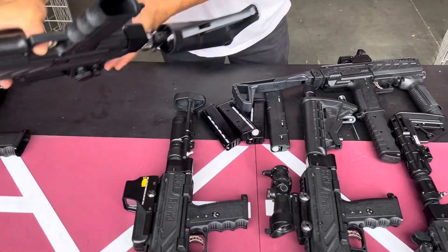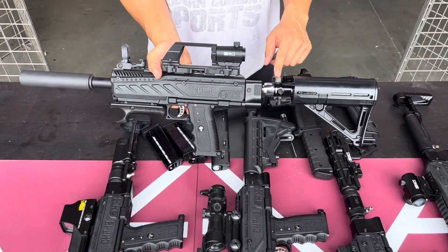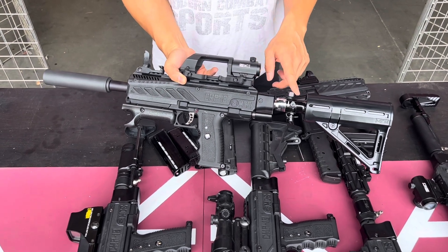This model right here is one of our favorites. It has the air tank inside the buttstock, which means you can shoot over 200 shots with just one air tank right there when you fill it up.